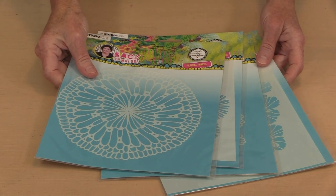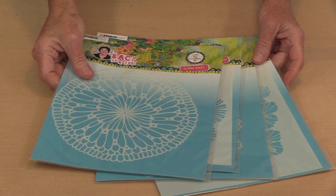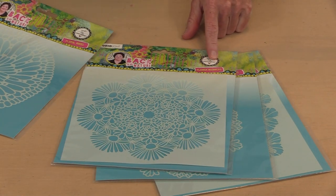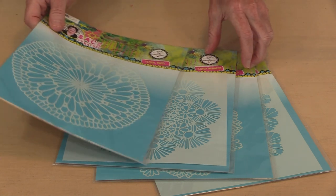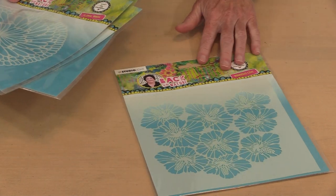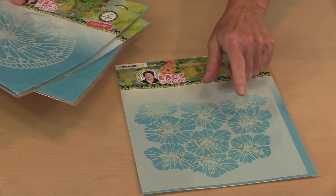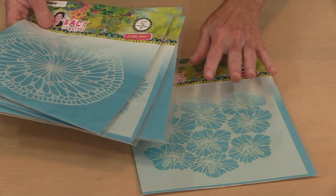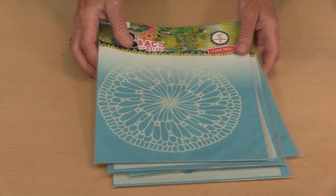Moving now to the stencils — there are four in this release and they all are floral or stylized floral designs. This is Flower Wheel. This is Flower Madness — I love this, I think this is so cool. There is Mixed Petals, and then this last one is called Hibiscus Love. I think Flower Madness and Hibiscus Love are going to be very, very popular. I can already see lots of ways to use these.